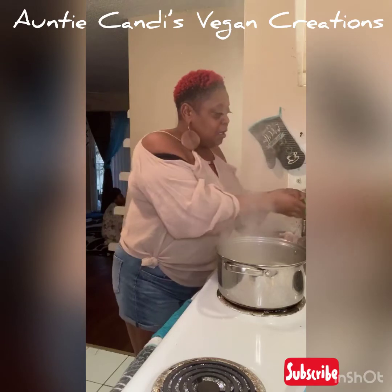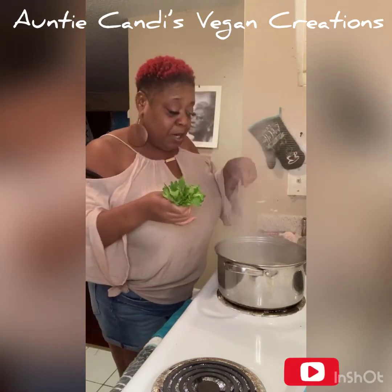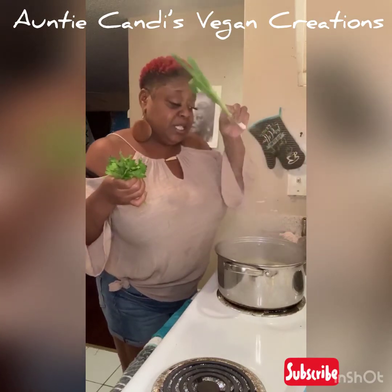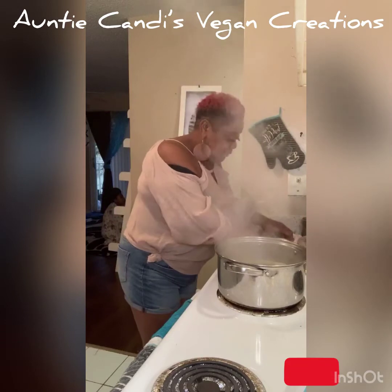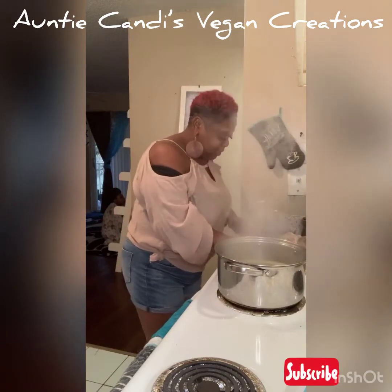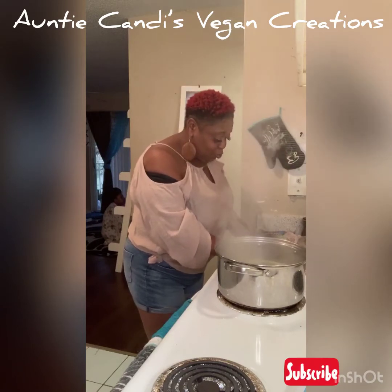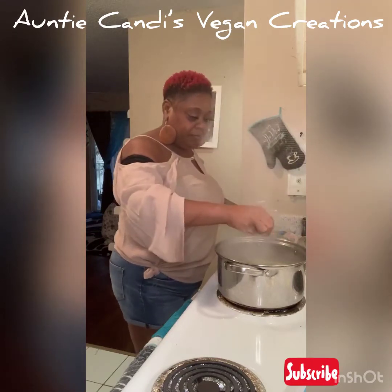I kept the leaves from the celery — I'm gonna cut them up and put them in there because these leaves have a lot of flavor too. I don't throw anything away. We're gonna put the green onion in here to give it a little more flavor. This is immune-boosting, coronavirus-fighting lentil soup right here, full of flavor.